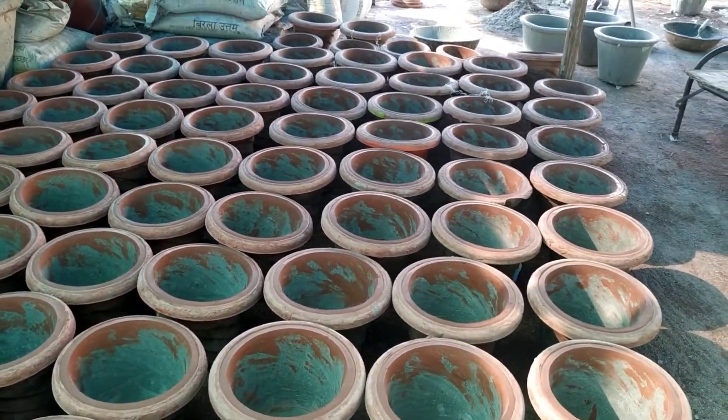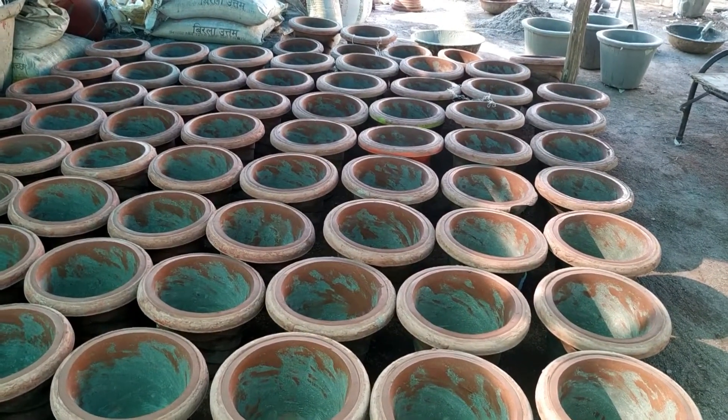The small pot is only 2 rupees. A small size is available for 5-10 rupees.